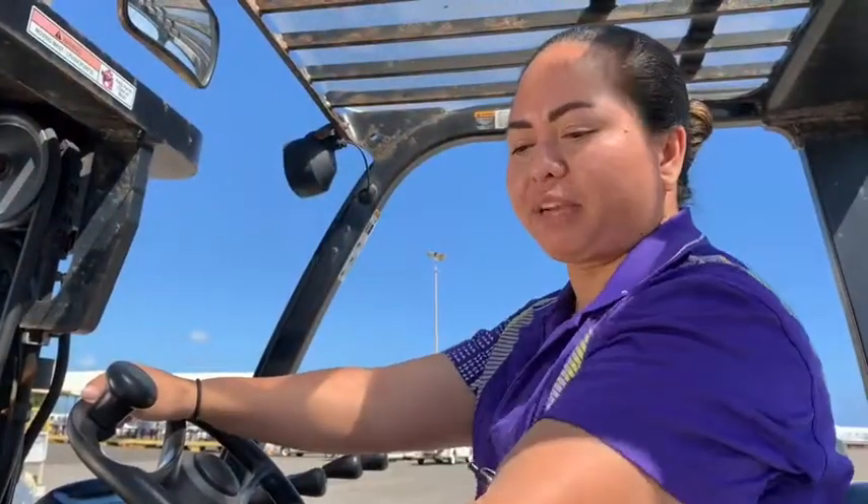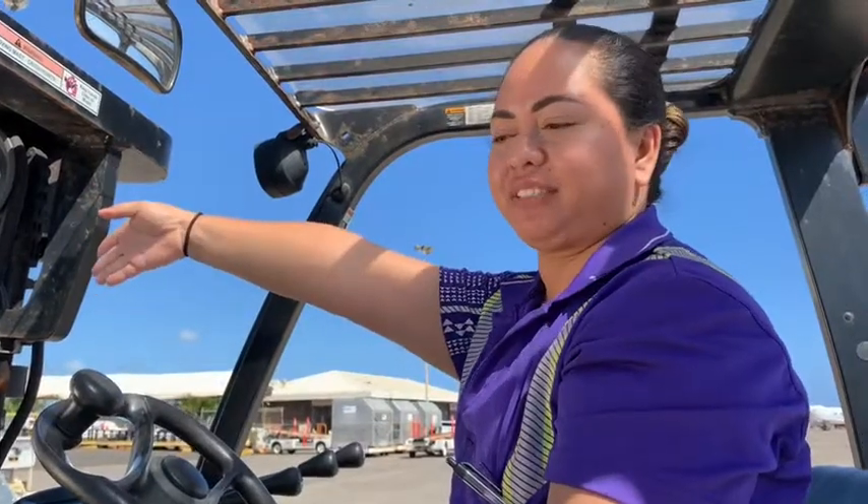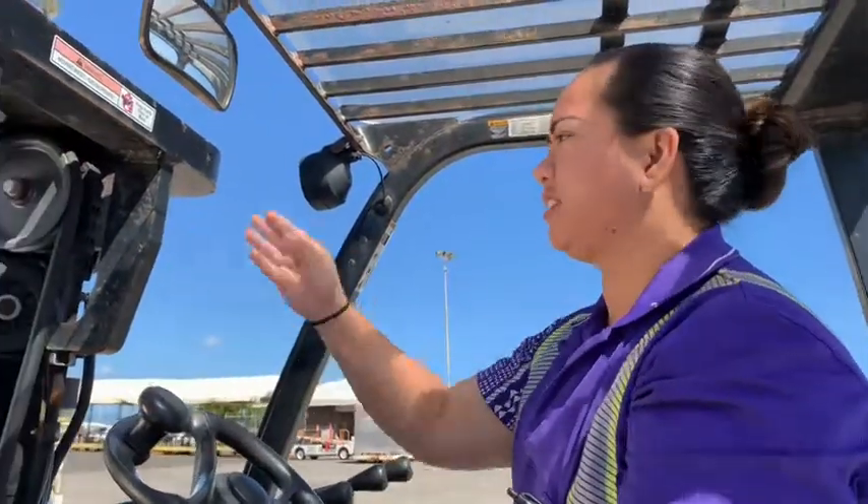I'm going to use the line over here as my guide because I can't see in the front to line up my dolly.